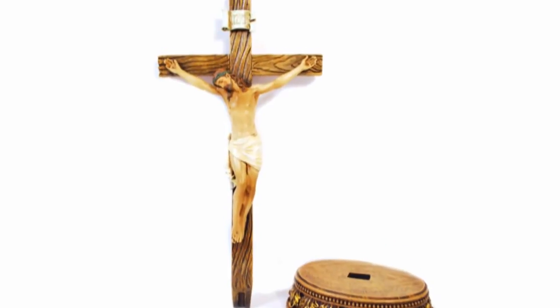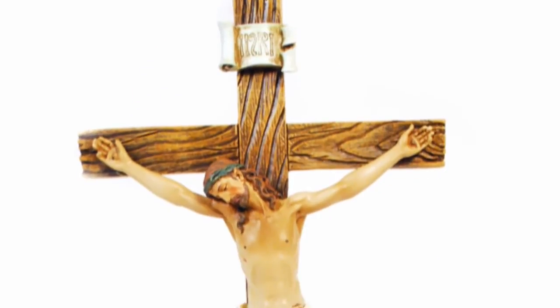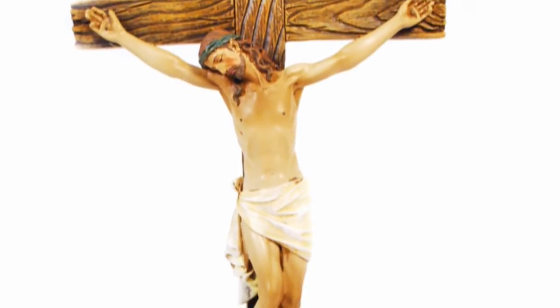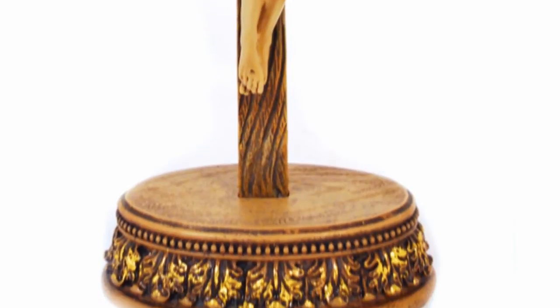Hi, I'm Susan with The Catholic Company and this is the Renaissance Collection two-piece crucifix with stand. This crucifix with stand is made by Joseph Studio and can be displayed in the lovely ornate base or hung on a wall in your home or office. It measures eight and a half inches high and is made of resin with a wood-like finish.